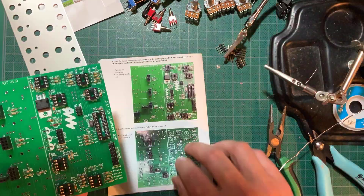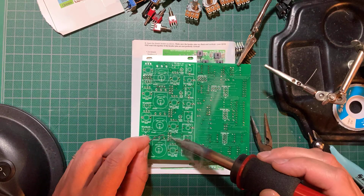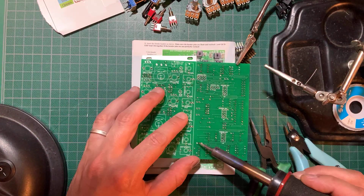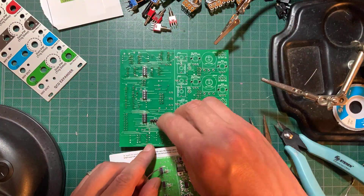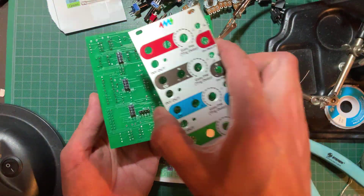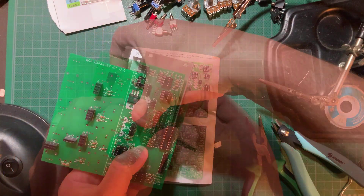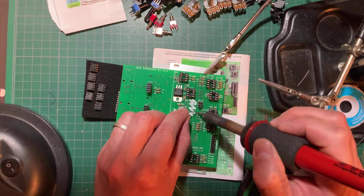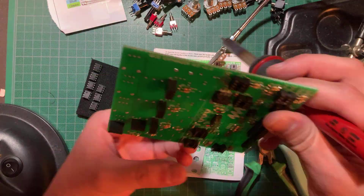Now the headers. Have a good look at the manual here to make sure you're installing the headers on the correct side of the boards. Again, the panel came in handy to keep everything in place prior to soldering. It's a good idea to solder just one pin for each header first. Check to make sure everything is perfectly straight, then solder the rest of the pins.